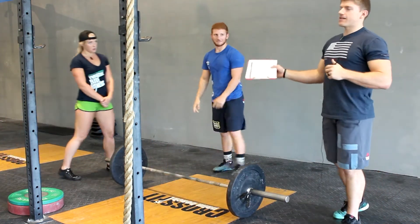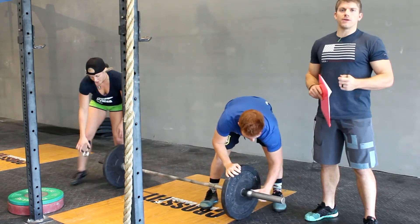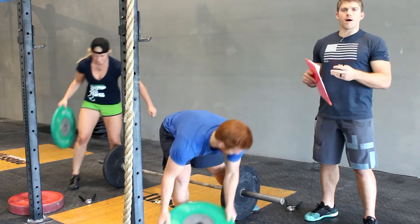Once they have a successful attempt, they can keep going to add to that weight, but their final score is going to be each person's best successful attempt combined.